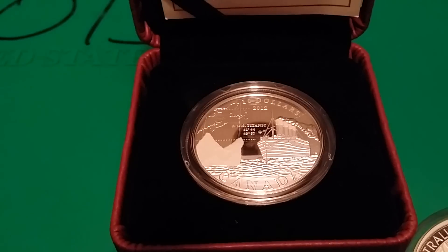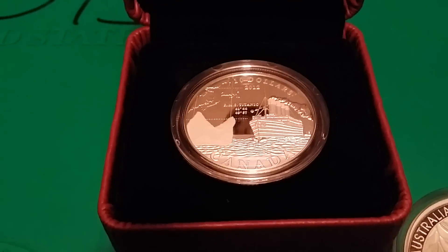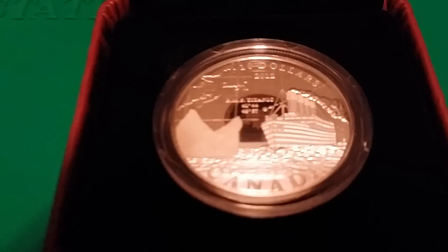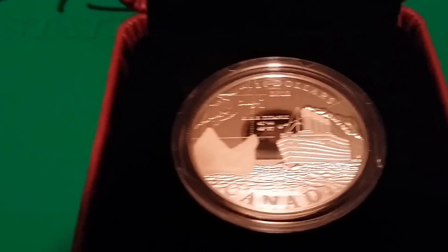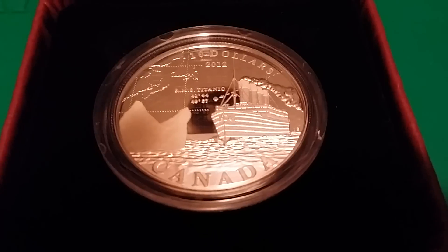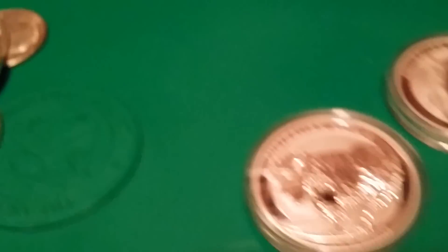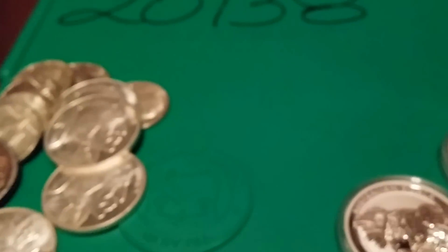One more that I got is this Titanic half-ounce coin, which I thought was really cool. It has the actual coordinates where the Titanic sank, and you can kind of see the coast of Canada. There's an iceberg and the Titanic in the foreground — I thought that was pretty neat. Definitely not an economical way to stack; I think it was about 80 bucks for a half-ounce. But they're not making any more of them, so from that standpoint I think it's a good investment.